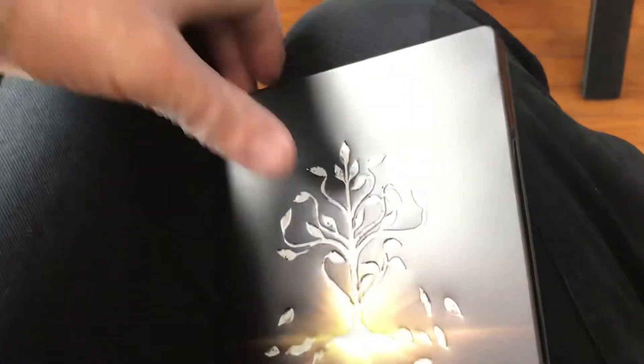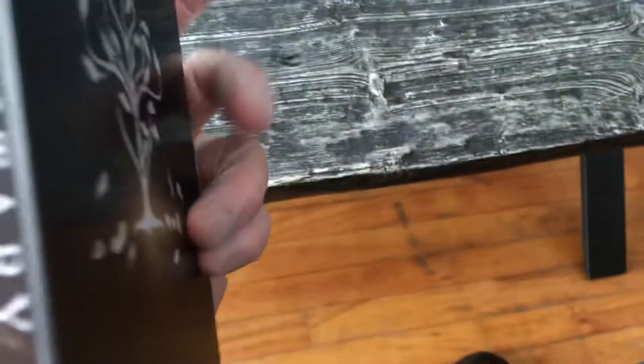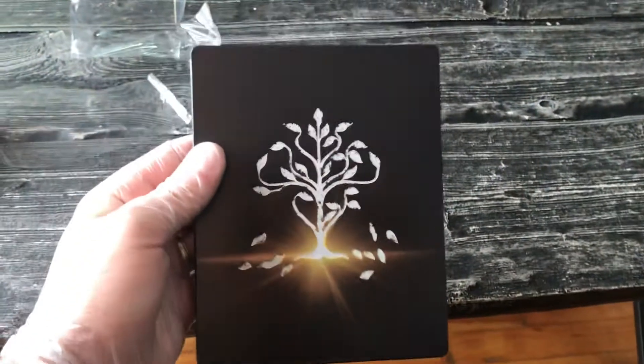I'm not too mad, you know, it's fine. It happens every once in a while — you get a Region B or something like that. But I don't mind; I'll be adding it to my collection. It's a very good movie. Awesome movie, cool looking steelbook. That pretty much does it for me guys.